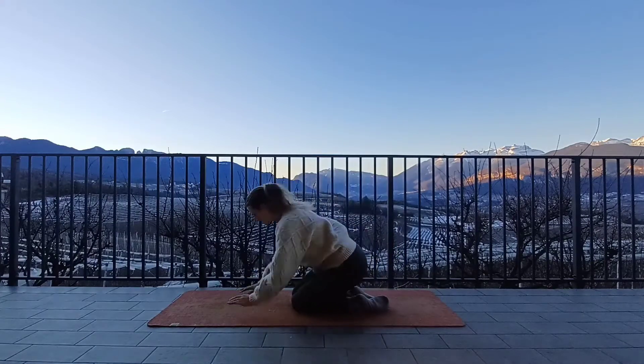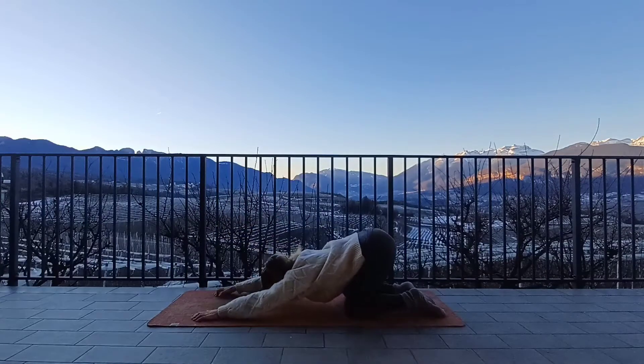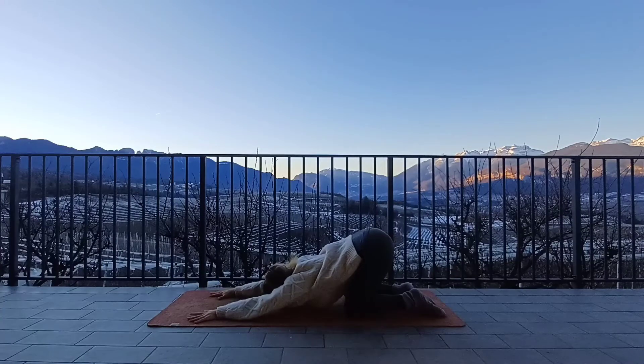We'll come down into all fours and we're going to come into melting heart pose. Take the knees underneath the hips, hands underneath the shoulders, and then reach the hands forward. Send the sit bones high and at the same time bring the chest down to the mat. We're going to be here for a few full deep breaths. If you can, take the chin to the mat, close the eyes. Breathe in through the nose, exhale out through the mouth. Really filling up the belly with the inhale, emptying out completely with the exhale. You should be feeling a lovely stretch in the shoulders and perhaps in the top of the back. With your next inhale, start to press into the hands and come back into all fours.